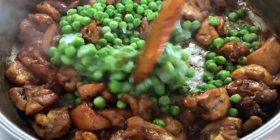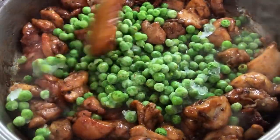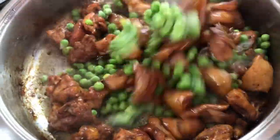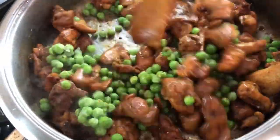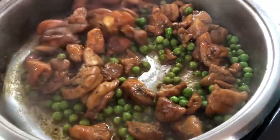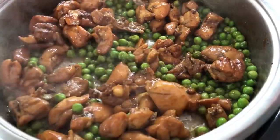We'll mix the peas in and let them cook for about two to three minutes. Our peas are cooked now, so I'm gonna go in with my onions.